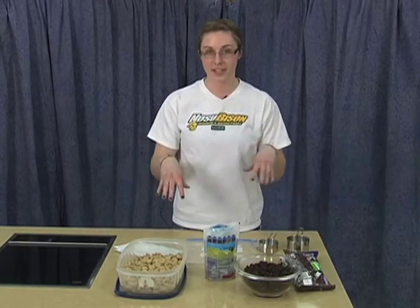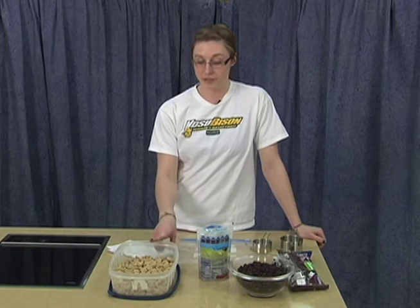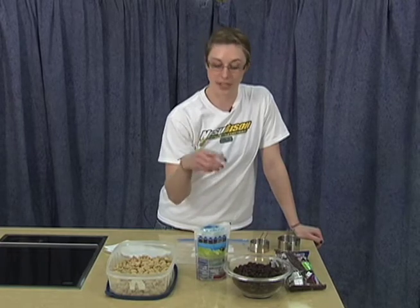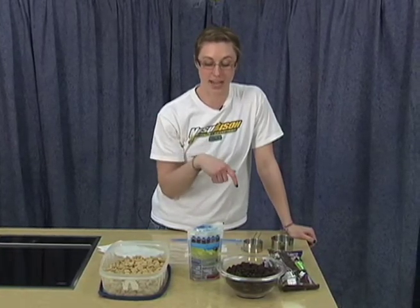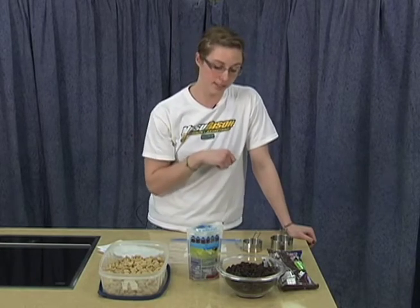Now we're gonna get started making our trail mix. First, I'm just gonna go over the ingredients that I have. We're going to use oatmeal squares, which are a good source of whole grains. We have raisins, or you could use any type of dried fruit, whichever you like. Fruit in general is very good for you, so anytime you can add it in, make sure that you do. We have almonds, which are a good protein source, especially if you just got done doing a hard workout and you want to build some lean muscle. Protein is good for you.